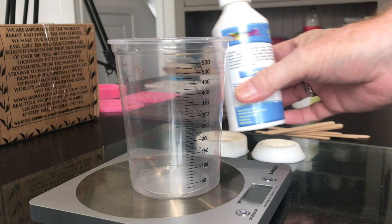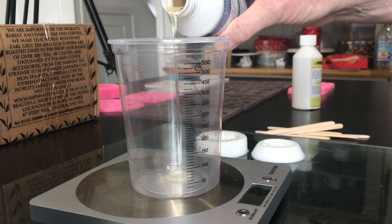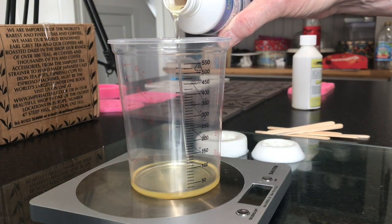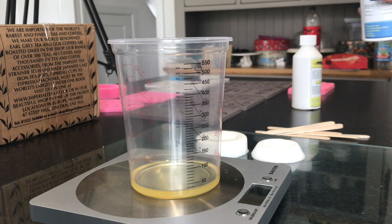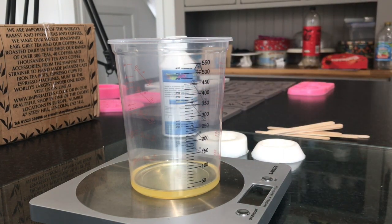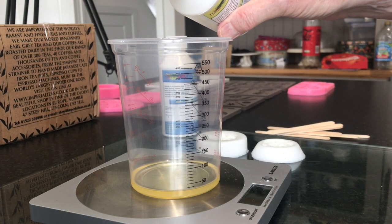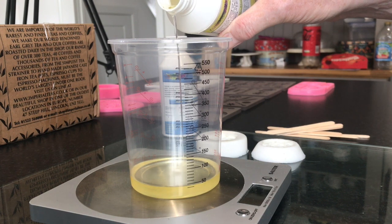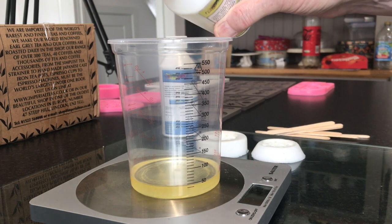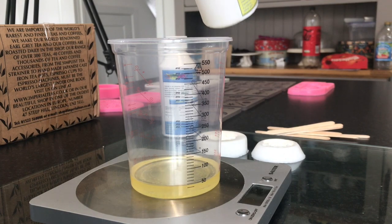I'm going to start with Part A — I'll put about 20 grams into the mixing pot. I've gone slightly over, it's reading 22, so when I add Part B I need to make sure the reading doubles to 44 to get the exact amount. Pouring slowly — there we go, bang on 44.